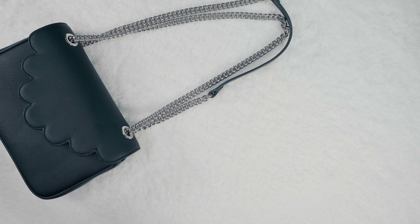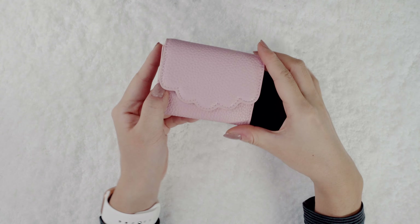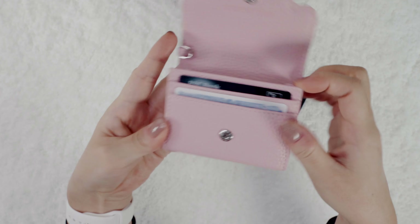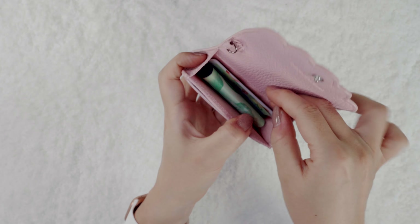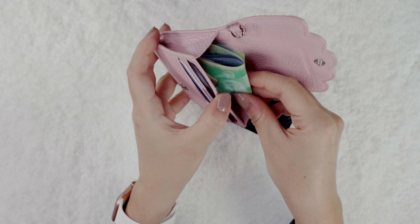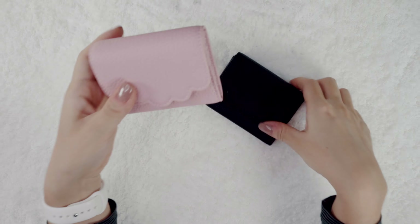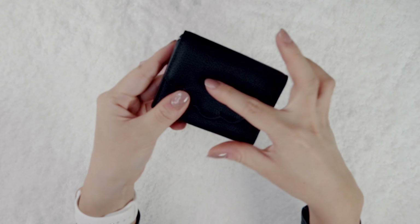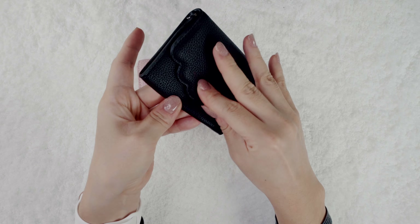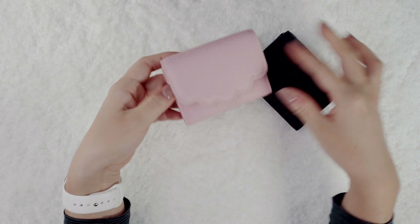The medium clout bags come in both silver and gold for your preference. Lastly, the clout card holders — on the inside there are two card slots in the front and another extendable one in the back for extra cards, cash, and a little bit of coins. This is another super convenient wallet for everyday needs. The black one has the same leather as the clout bags, and the pink one comes in a larger pebbled texture leather in a beautiful shade of pink.